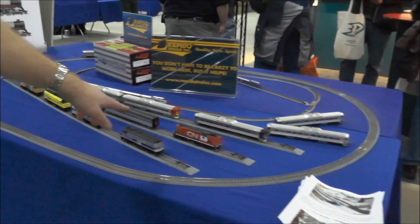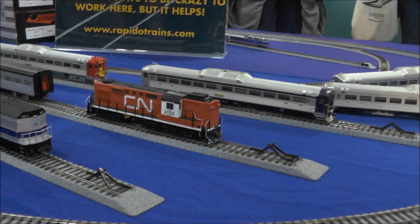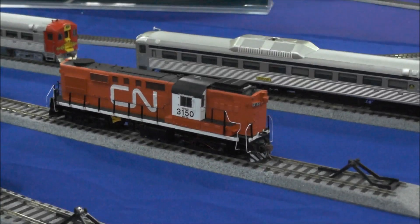We have a sample of our new RS-18 here. We'll talk about that on the other side. You'll probably get a better view of the details on the unpainted model, but this is an upcoming model that we're doing.